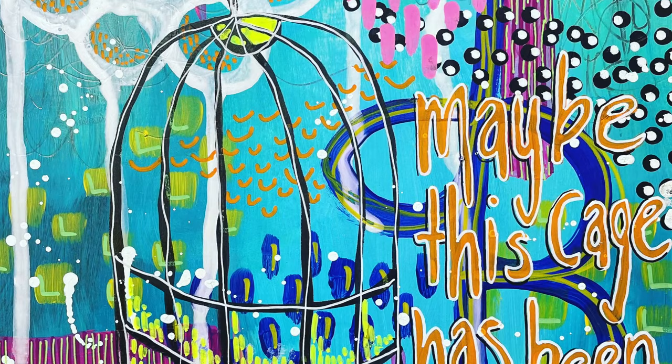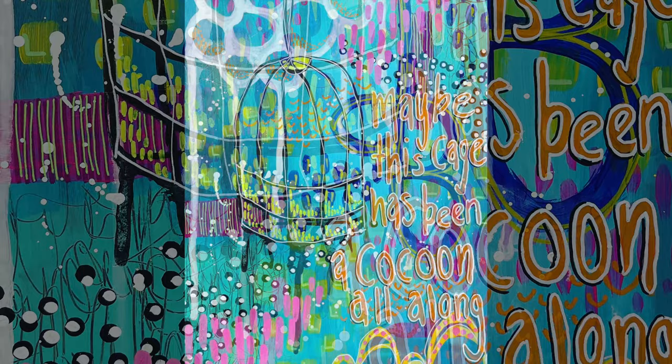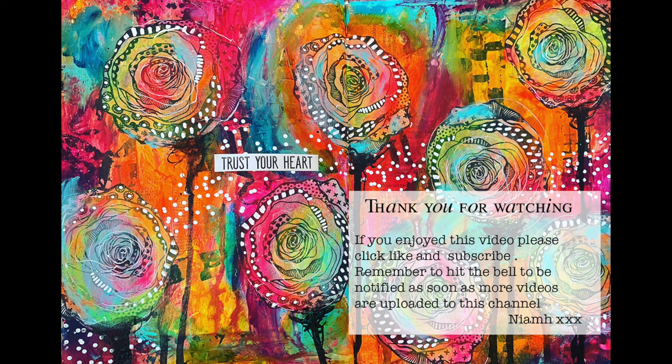In the background you can still see that sgraffito where I scribbled into the wet paint in the very first layer. You can see how adding the paint pen over the other details has helped lift them — it's just bright and happy and a really fun page to do. I hope you have a go at playing. Thank you so much for watching. Until next time, bye for now.